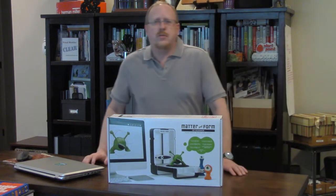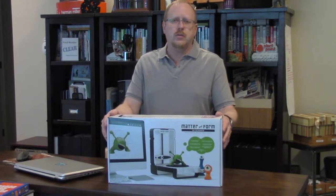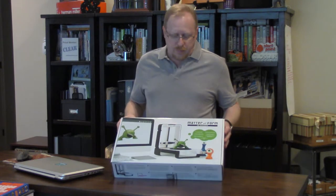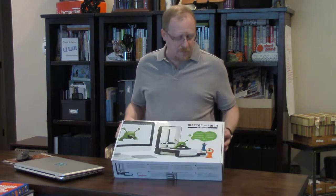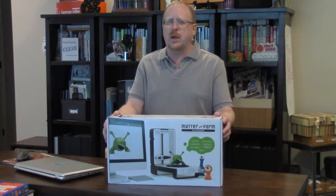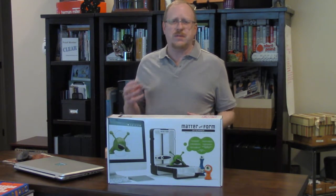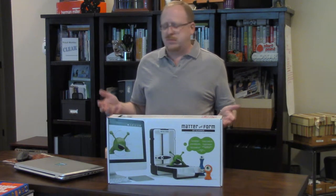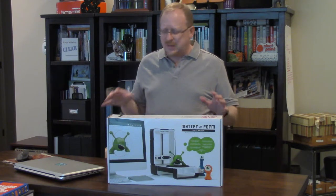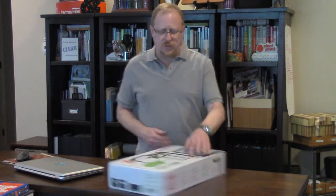Hi, Tom Hazzard here from the WTFFF 3D Printing Podcast. Today I'm going to share a new product we just bought for our own purposes but also to review for the podcast. It's a 3D scanner from MatterInform. It's been out for a while — not a new product — but we had a need to scan something physical that was really hard to model, and we found there were very few desktop-level products for scanning small 3D objects, so we bought this one.